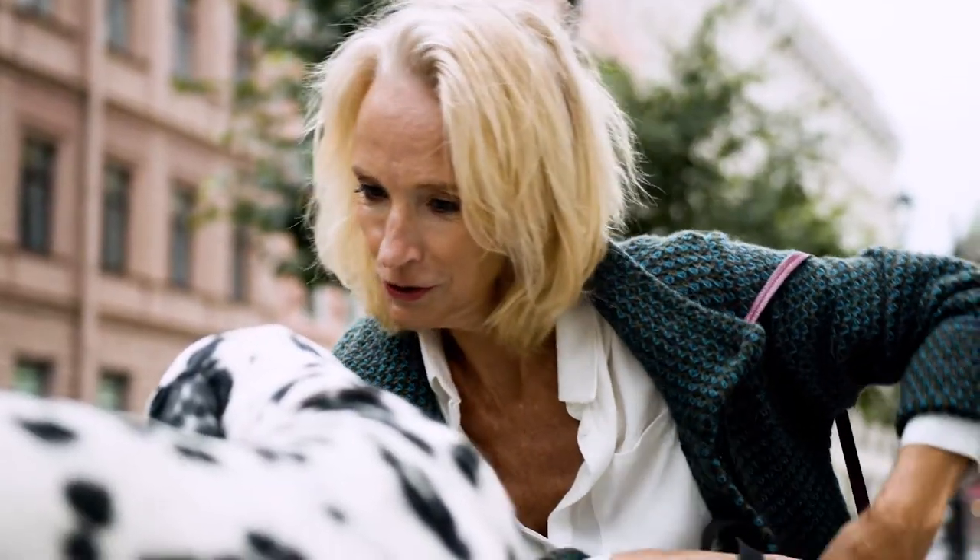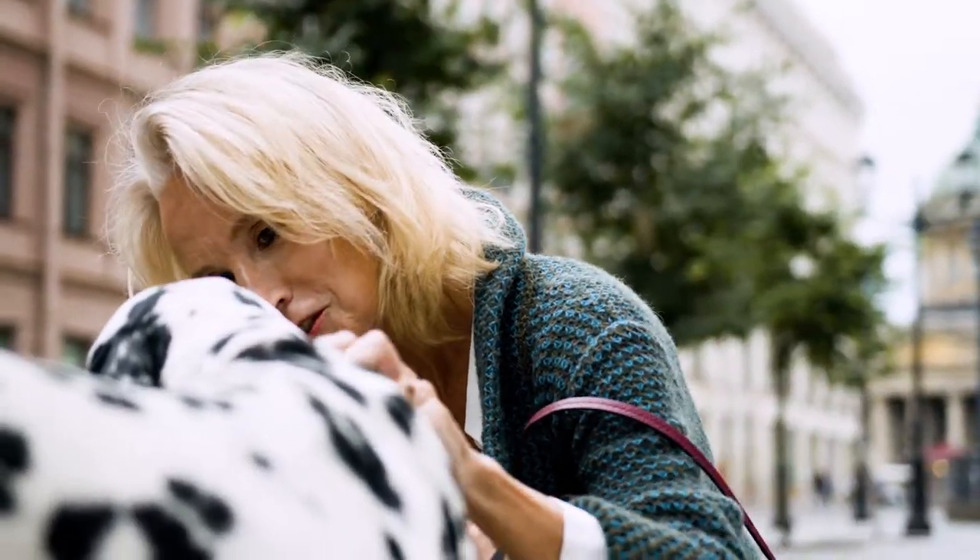However, the American Veterinary Society actually recommends that the first year you have your dog is actually about 15 years in human years. Then the second year, you're adding nine years to that, and each additional year you're adding about four years to the dog's life.